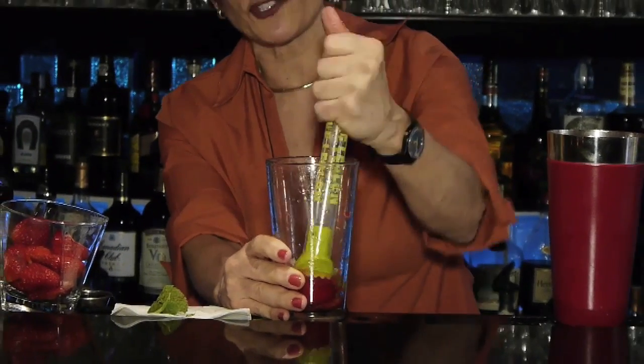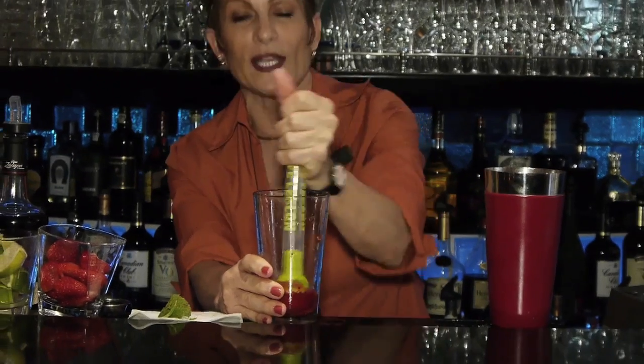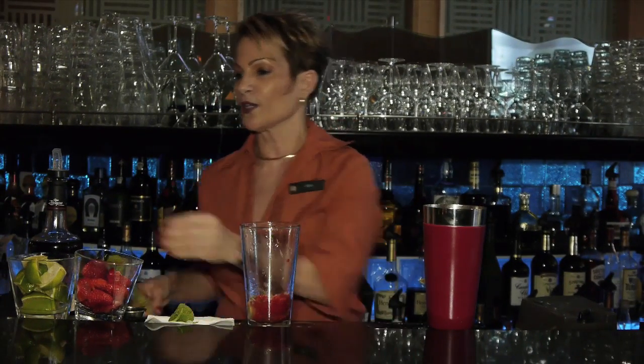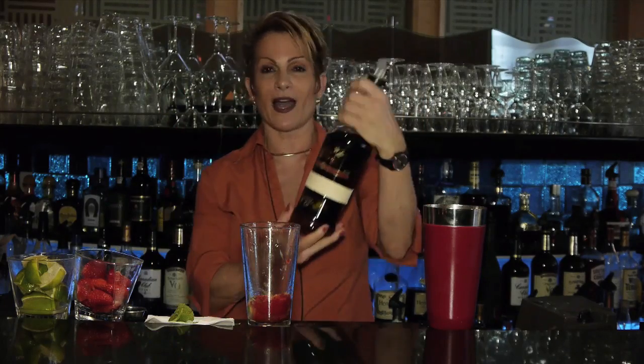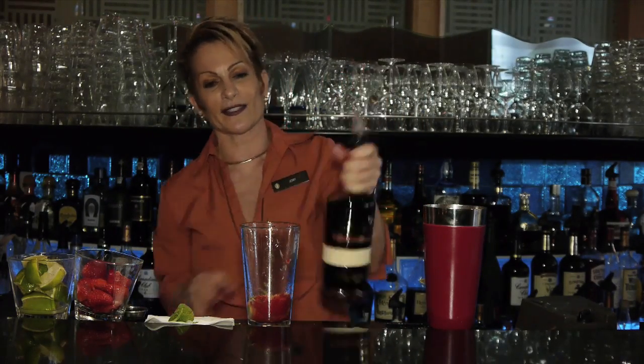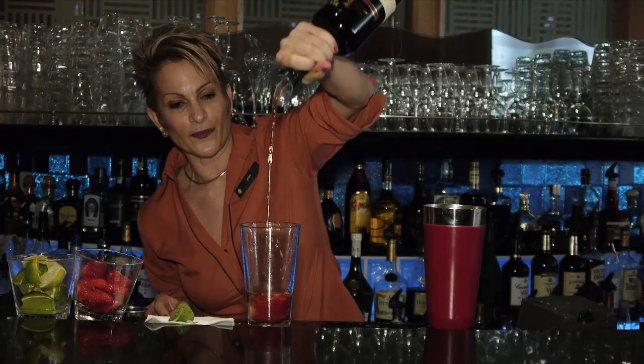You get the essence of the fresh mint and the rosemary because this is what is really going to make this mojito. Once we have it muddled, we're going to use an ounce and a half of the Runs of Copper Rum 23, which is just a really nice combination to add to this. So I'm going to do an ounce and a half of this.